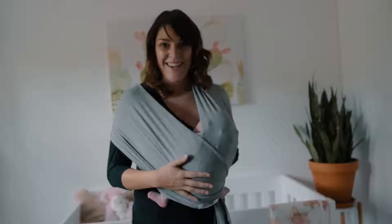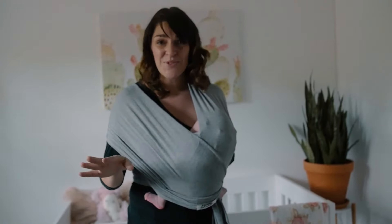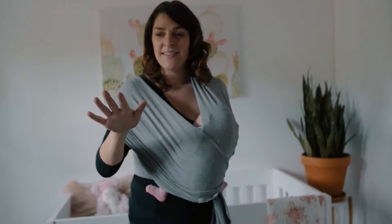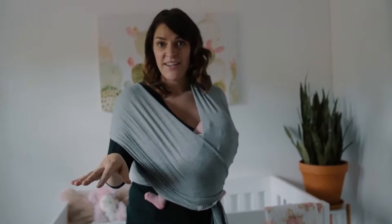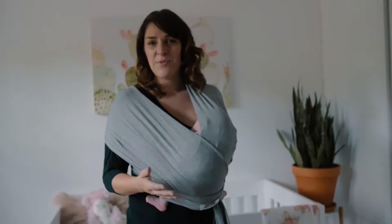Easy as that. It might take a couple of tries to get it right — don't worry, don't stress. One tip I like to give people is try it sitting down first. It'll just make you a little bit more comfortable and be able to get the knack of it before you do it while you're out and about and having it done hands-free.